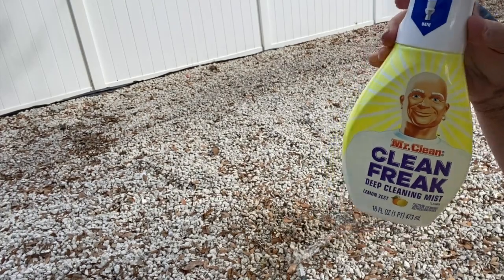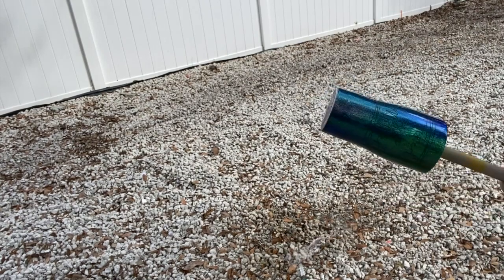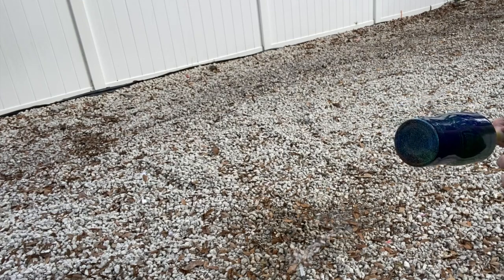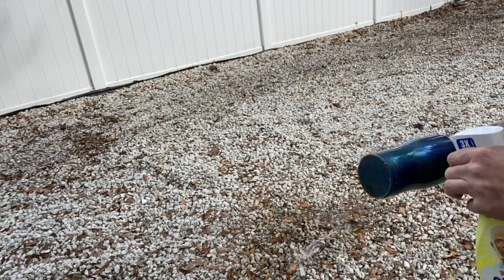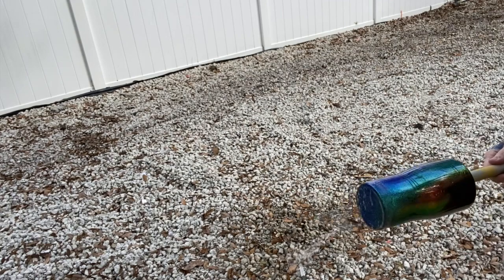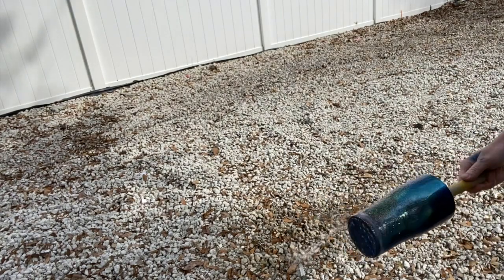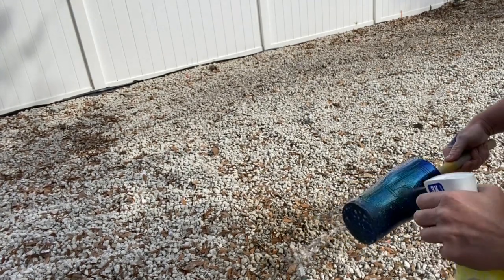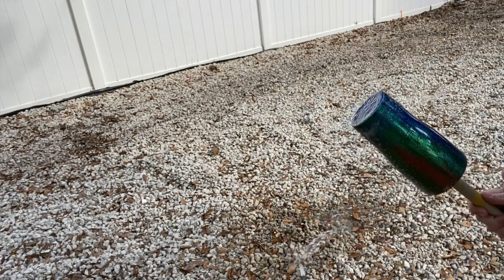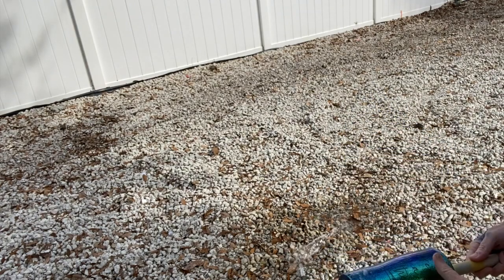I'm actually going to be using the Mr. Clean one - the Dawn one is sold out everywhere. Essentially what I want to do is spray it where I don't want spray paint. You see it's all foamy - soap is soap. It will kind of run. I want to avoid my decal as much as possible. I'm going to wipe it off and now take my spray paint.